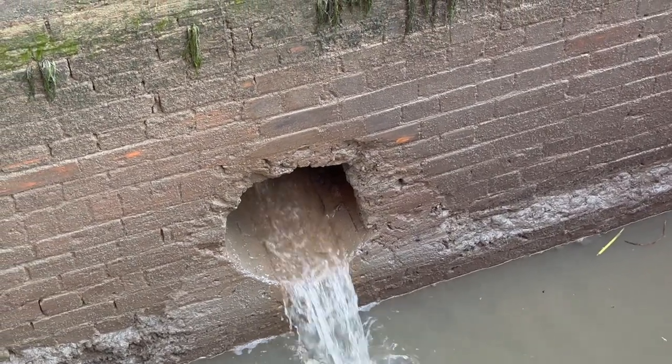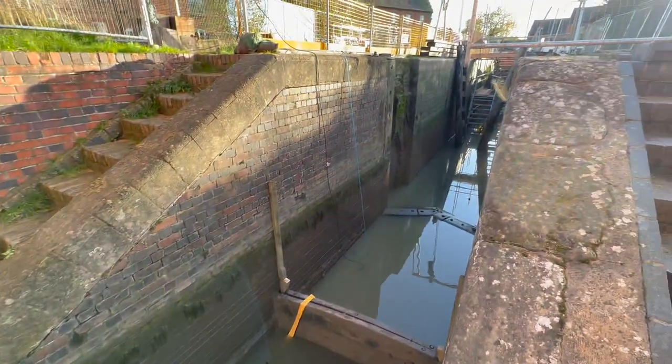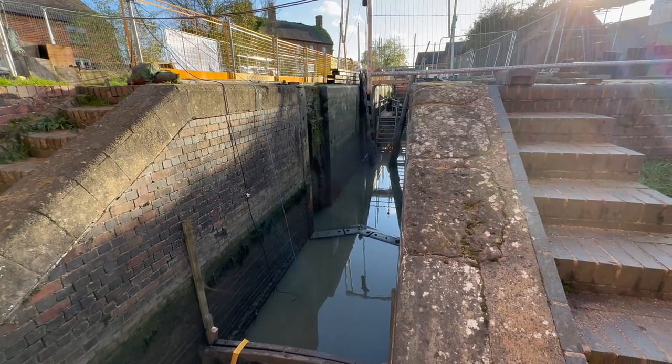That's from the coal bit that runs round the lock, and you've got the bywash above the lock — I'll nip up and have a look at that in a minute — that just runs round and then supplies a feed to this pound below the lock here.